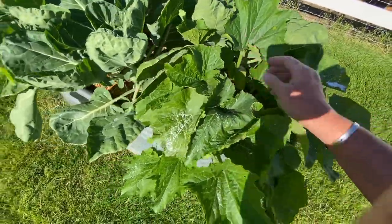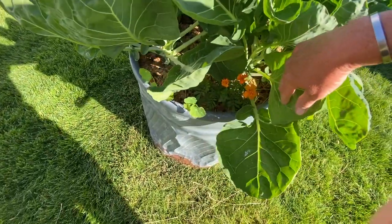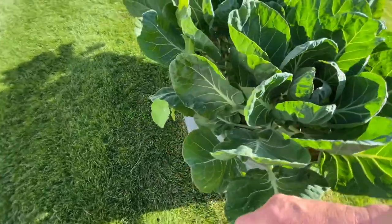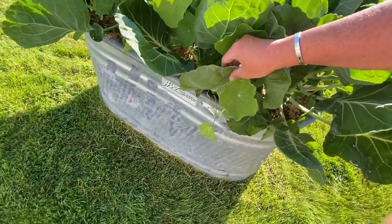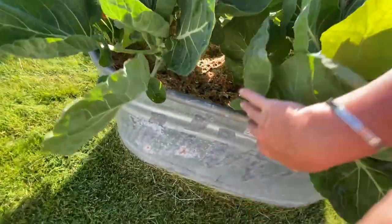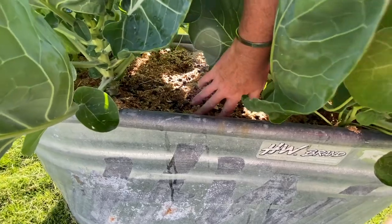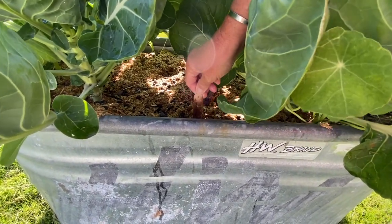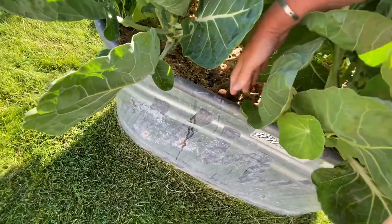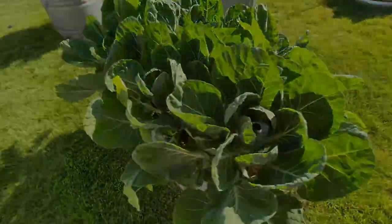This is a zucchini plant and the rest of all of these are Brussels sprouts with some flowers intermingled in there. My Brussels sprout plants look great. I came in and pruned anything that was crowding or down low. It looks like I had celery planted here, but maybe not the best call because these other plants just got big and overwhelmed it. No celery came up.